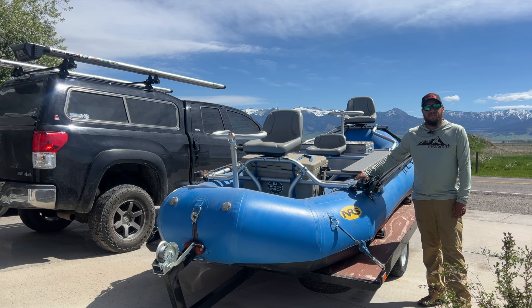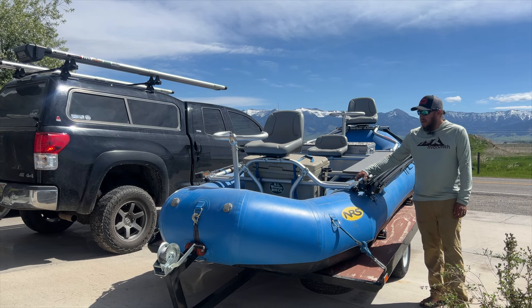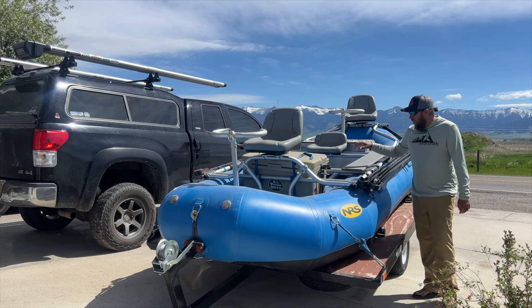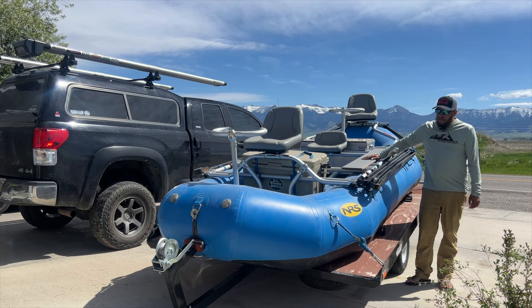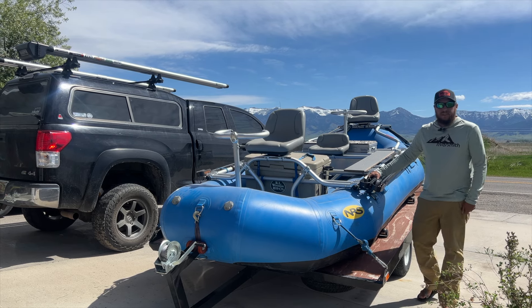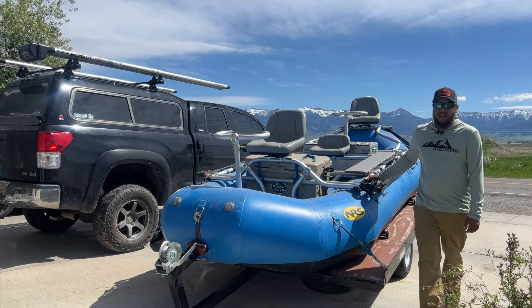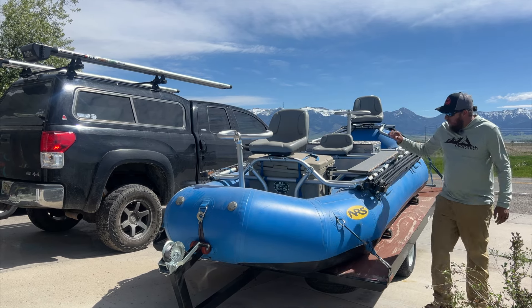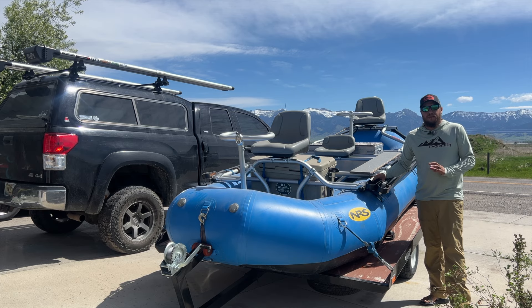I have a 14-foot NRS E-Series boat with a Bighorn 2 fishing frame on it, and I have a couple accessories on mine. So I have my SwiftCasts mounted on the side here. I originally started out with one SwiftCast on each side — one on this side, one on that side — and I've been using them for about a year now, and they have been amazing.